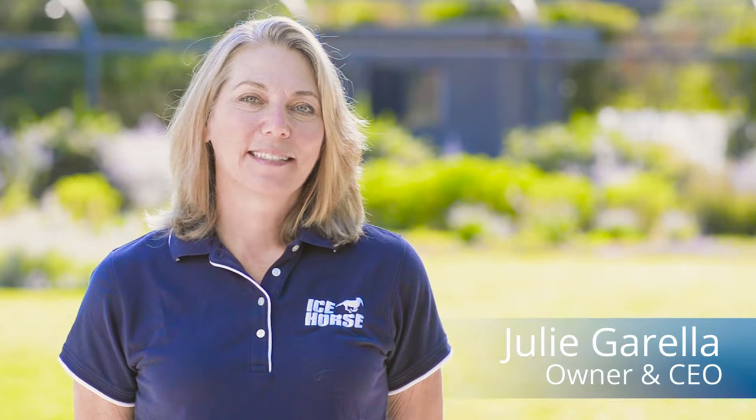Welcome and thank you for choosing Icehorse. I'm Julie Guerrilla, the owner and CEO. Today I'm going to demonstrate how to properly apply the products to your horse in order to get the best results.